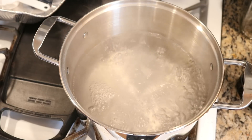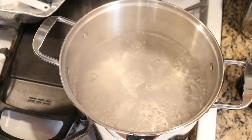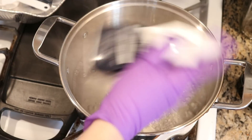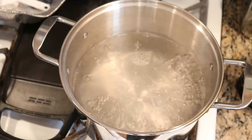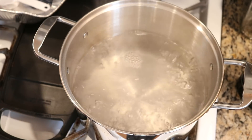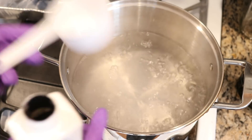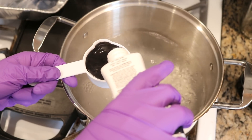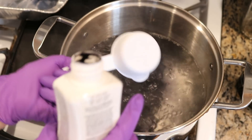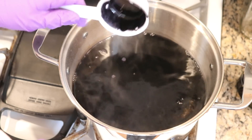I am going to reduce the heat a tiny amount, and now — first I should shake up the dye — and then I am going to add a third of a cup, which is about 80 milliliters, of this navy dye to the dye bath. Oh, that's a lot of color.